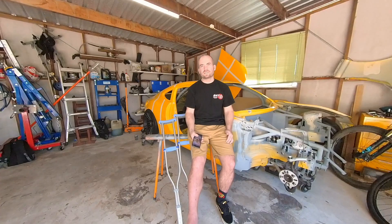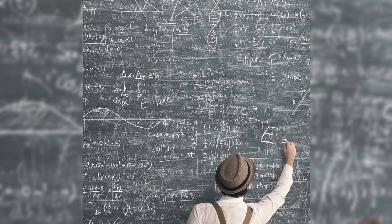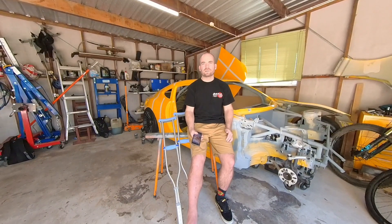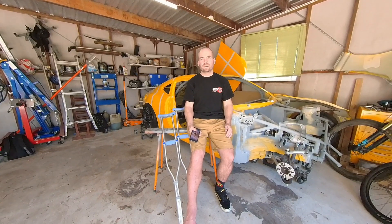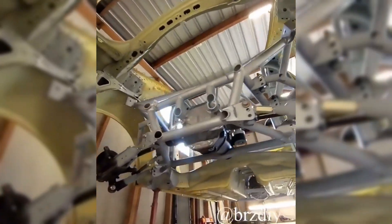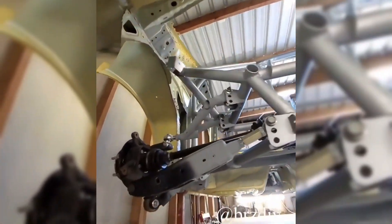So what I thought I would do is start doing a bunch of videos where I focus in on certain parts of the car — talk about how and why I did things, all the technical details that you probably can't get from a bunch of photos on Instagram. Hopefully this will be a series looking at all different parts of the build, and the first episode is going to be just on the rear suspension, which is actually the first part of the car that I started work on.